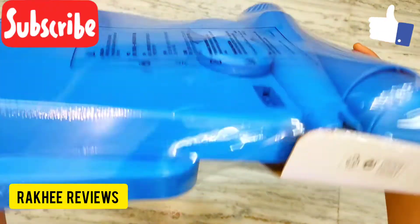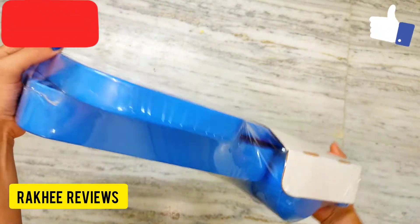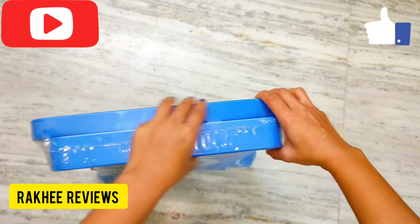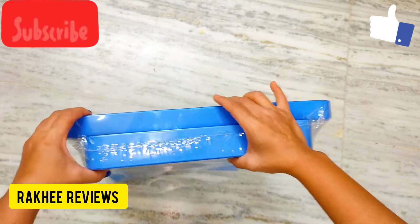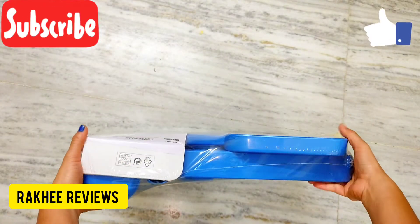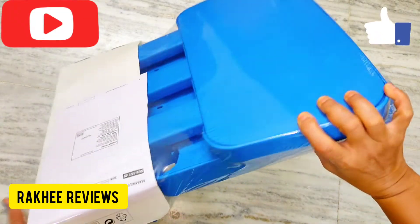So this is what the package looks like. Let me show you — this is the width, this is the dimension of the entire package. It looks very slim.